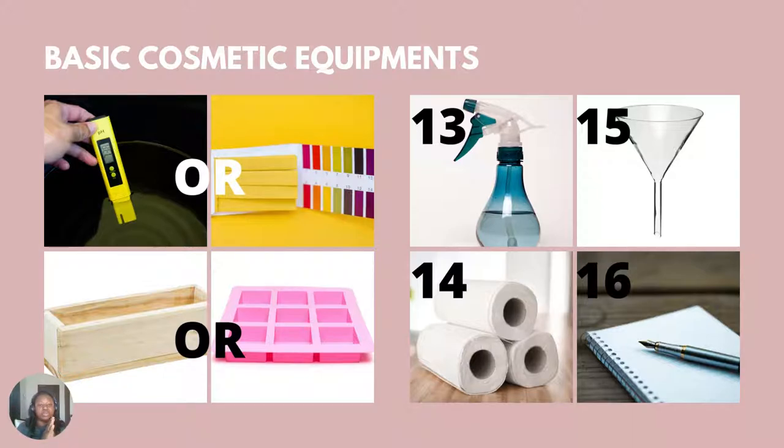Just right beneath it is a soap mold. You can get really cute silicone soap molds or you can get a loaf mold — that is if you are interested in making bar soaps. I didn't add a soap cutter because as a beginner, you can improvise and use a knife to cut your soaps. As you get bigger, you can invest in a multi-soap cutter or a single cutter, but a good one can be pricey, so just use a knife when starting out.